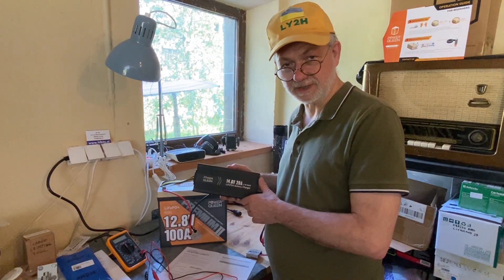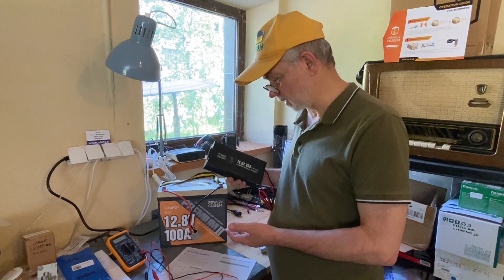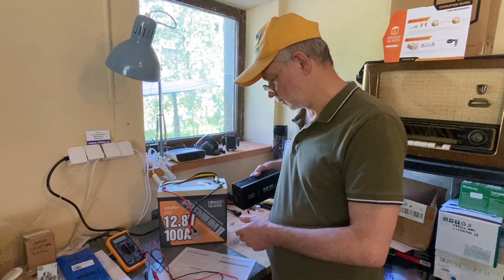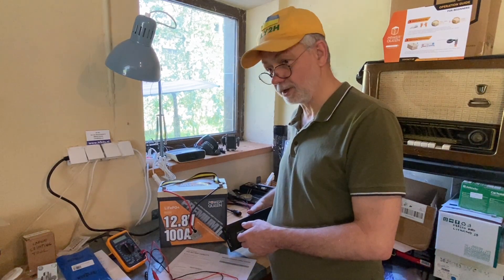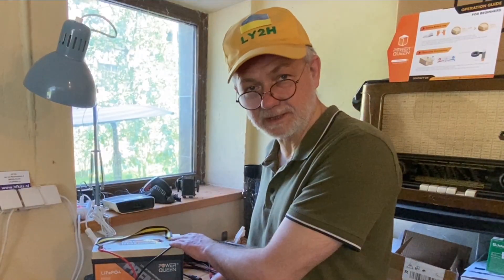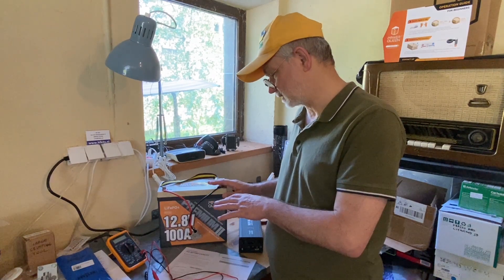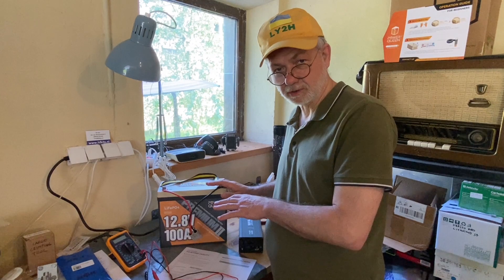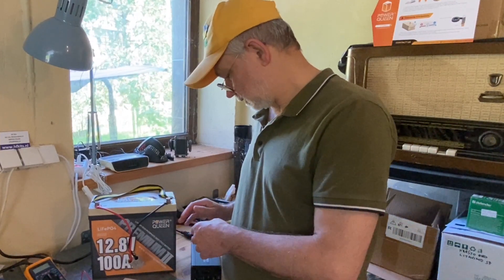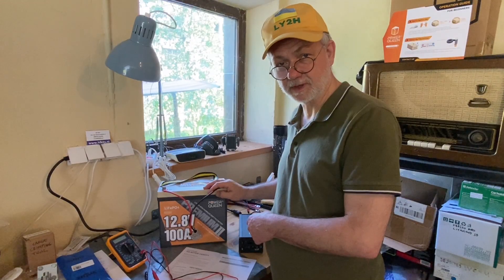20 amps is a nice, so-called light regime to charge this 100 amp hours battery. It's the 0.2C regime, which is one-fifth of the battery capacity — so for 100 amp hours, one-fifth is exactly 20 amps. The user manual says this battery can also be charged at 0.5C, which would be 50 amps, or even 1C — 100 amps — which would take only one hour. But if you do that many times, it's a very rude method and the battery's life will be shortened. Anyway, 0.2C is a very nice regime to charge this battery. I think that's the good way to go.